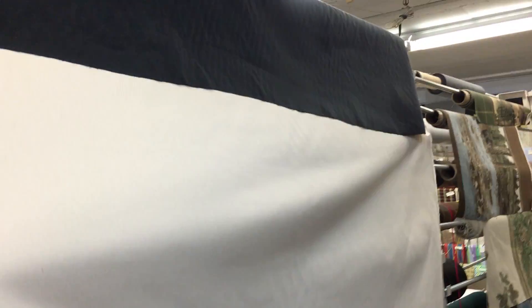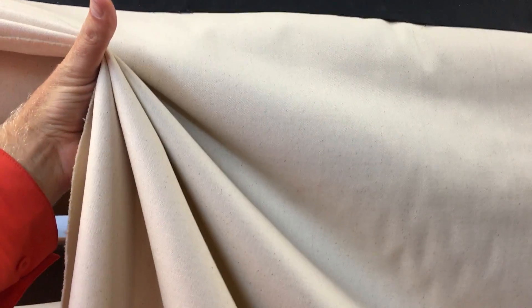This is the 10-ounce natural duck cotton. It's 57 inches wide. You can see it has kind of a linen-like weave to it. It was offered by the yard on this watch. It has a nice gather. It's a very durable cotton duck. Suitable for drapery, but this is most often purchased for crafting needs.